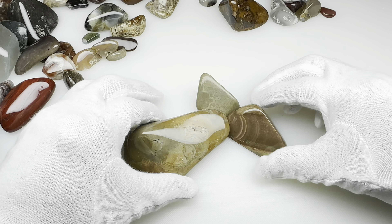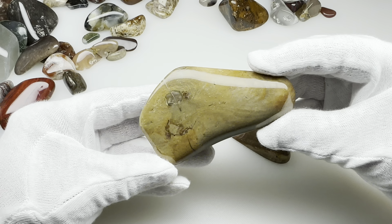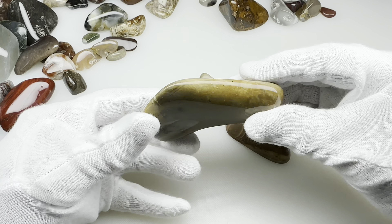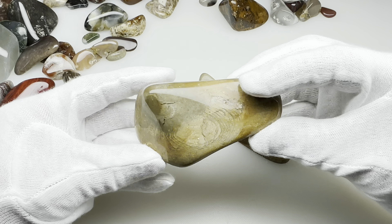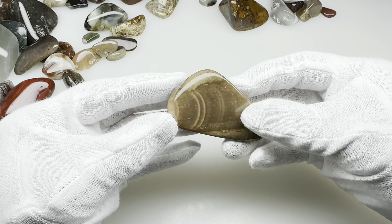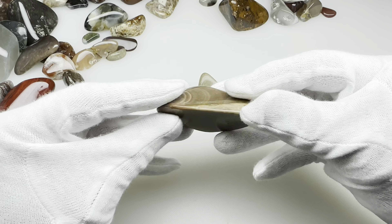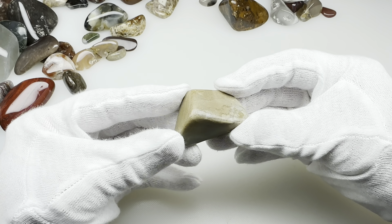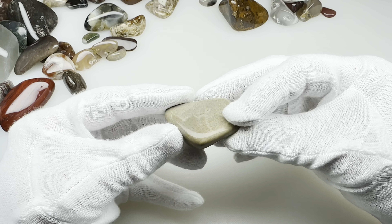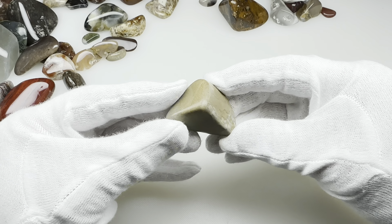Here are a couple of pieces of banded chert that turned out nice. Not a whole lot of banding in here — a little bit of swirliness, you can see. This piece is similar: not a lot of banding but a little bit of swirliness — that's my new word today, swirliness. This plain piece right here might actually be Jasper now that I think about it. It doesn't really look like the chert.